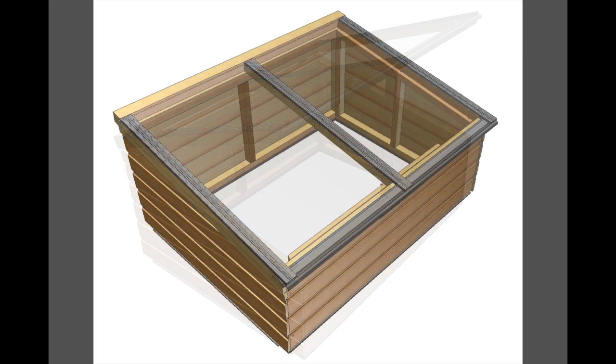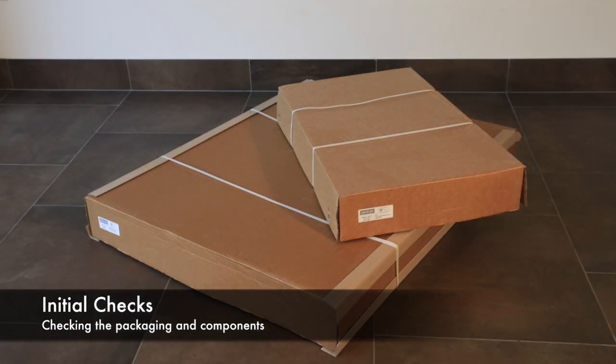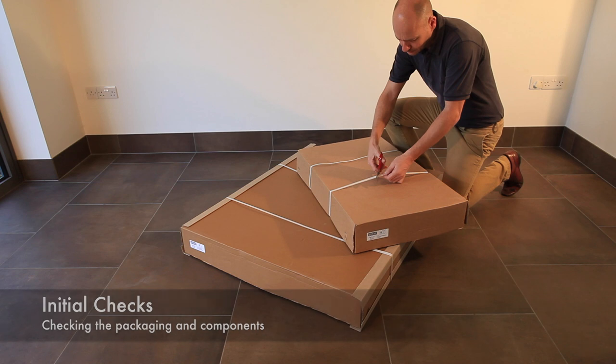The Gabriel Ash Baby Grand cold frame. The first step is to open the two boxes the cold frame is delivered in and identify all of the components.